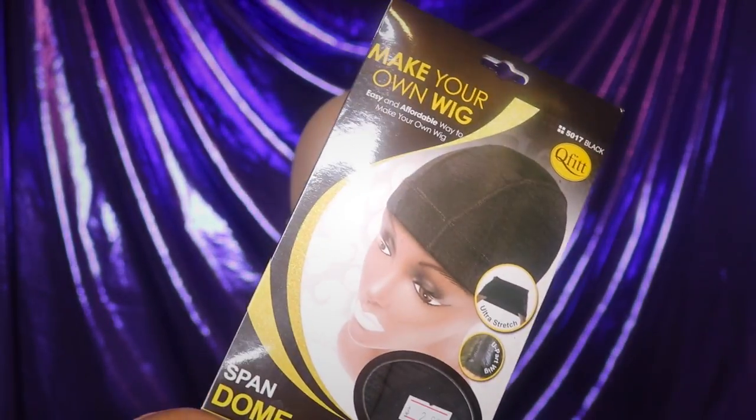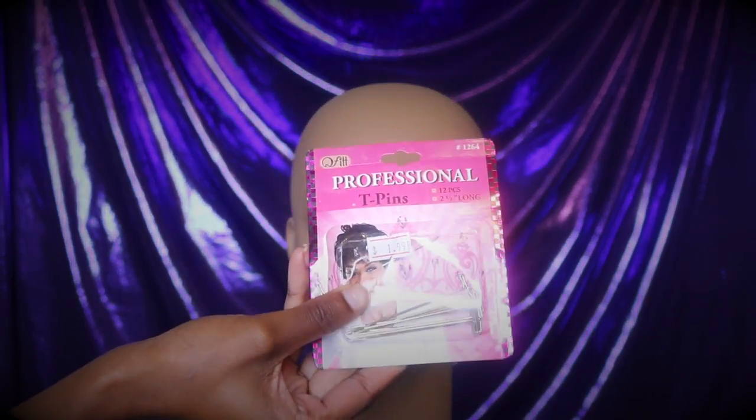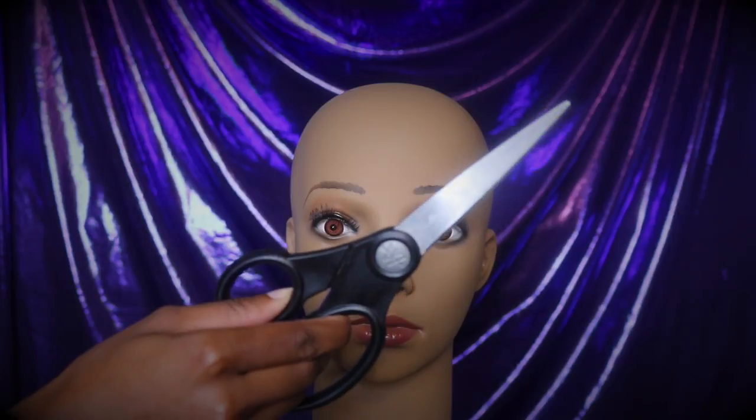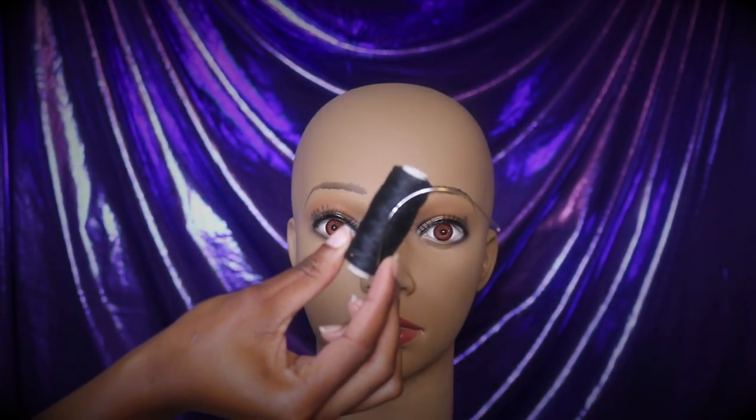Let's get into what you'll be needing to create your wig. First, you'll need a dome cap. You'll also need some T-pins, a pair of scissors, and needle and thread, of course.